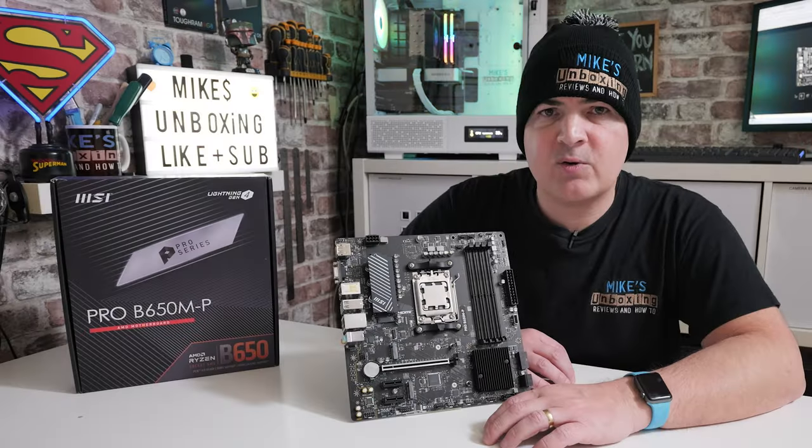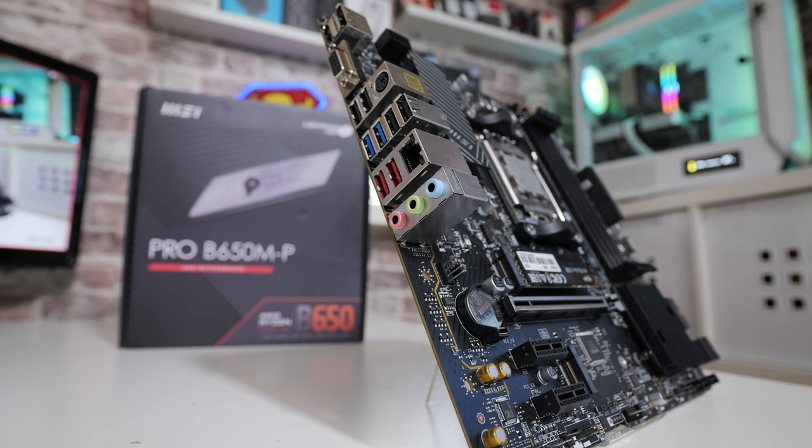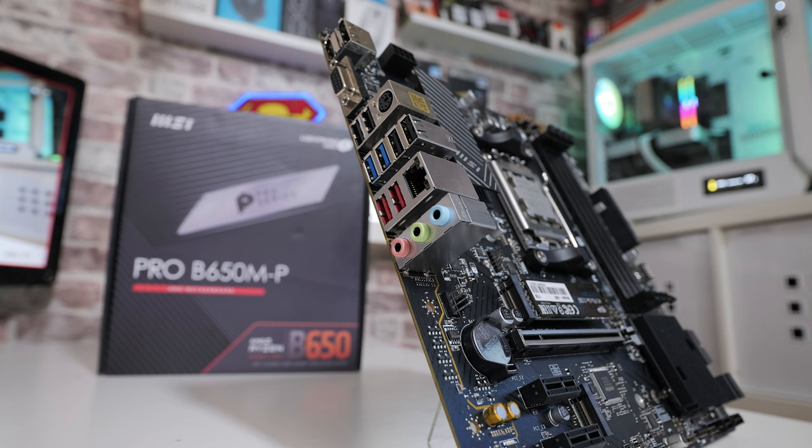Hi there, it's Mike from Mike's Unboxing Reviews and How To, and on today's video we'll be taking a look at the MSI Pro B650M-P. This is a very inexpensive motherboard from MSI — one I've actually purchased myself out of my own money, but not a lot of money because I picked it up off eBay as a used bargain.